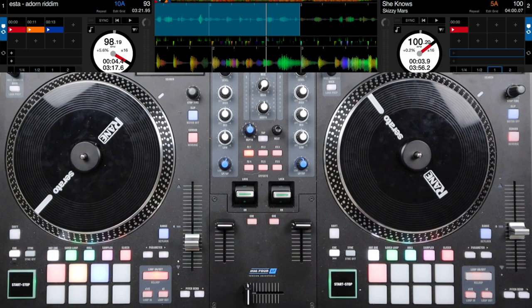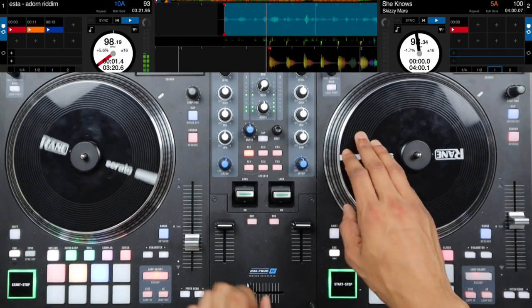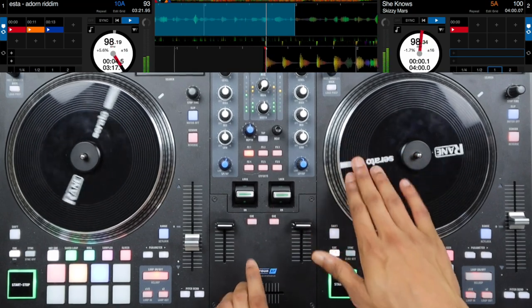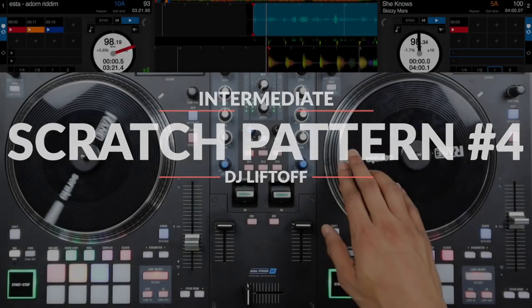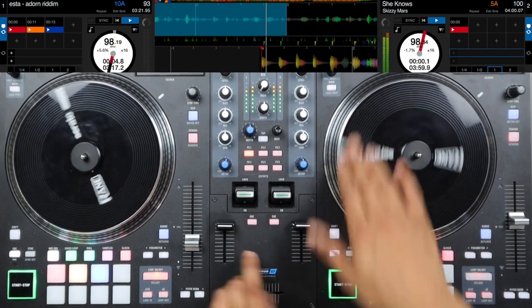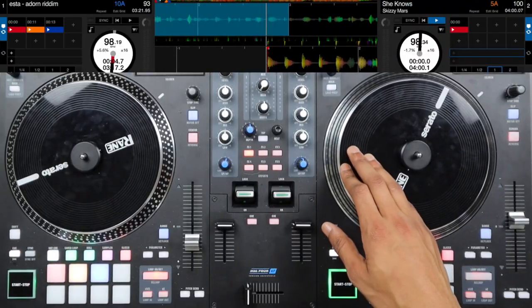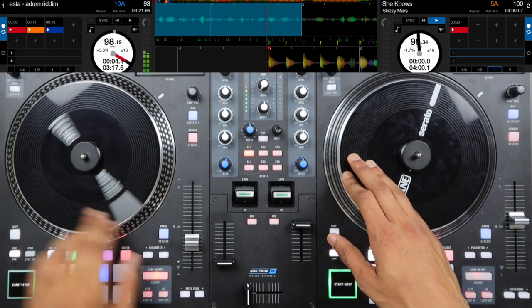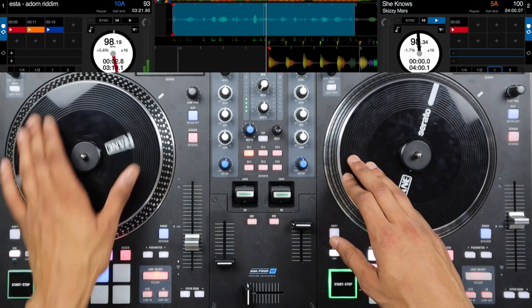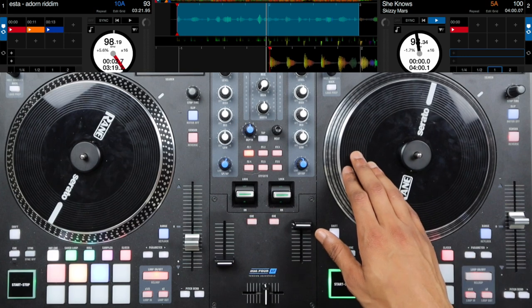Now let's move on to the second two scratch patterns, which are going to sound like this. Here's the first scratch pattern, and here will be the second scratch pattern. For the second two scratch patterns they're actually going to start on beat one of the last four beats. For the first of these, we're going to start with the chirp scratch, then have a forward scratch and pull back slow.